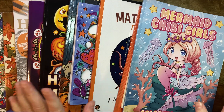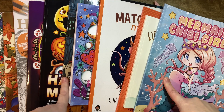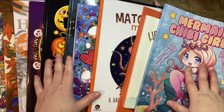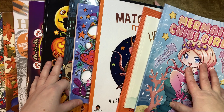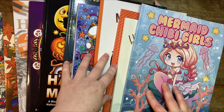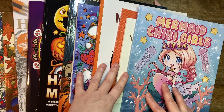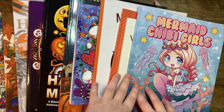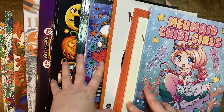Hi everyone. I'm recording my completed pages for October quite early, so that's a disclaimer straight away from the beginning of the video. I think currently when I'm recording this it's the 23rd of October, but I will not have any more time this month at all to colour anything, so I thought I'll just record it in advance.